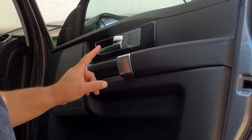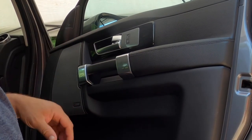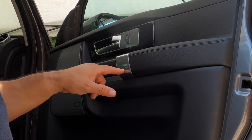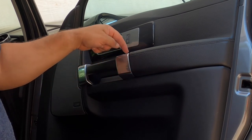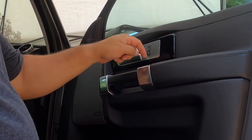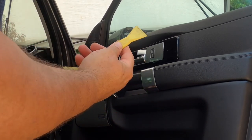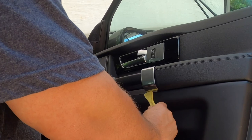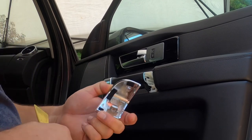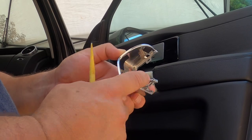The next step is to remove these two pieces right here, and underneath them are screws. Be really careful taking these off — there's a metal spring clip on the bottom and a plastic piece at the top that just slides out. I'm going to stick my trim tool underneath here, lift up, and it just popped right off. You can see there's a little tab right here and your spring clip right there.